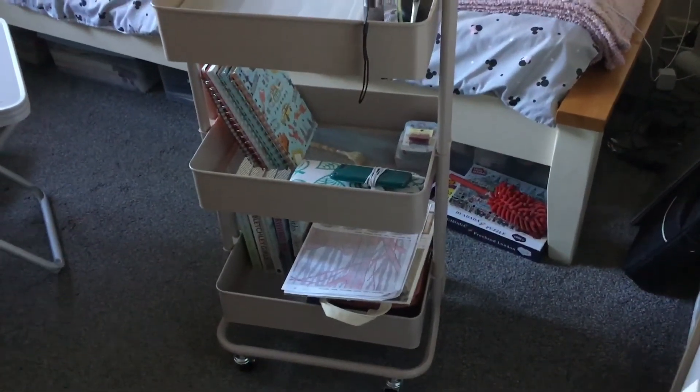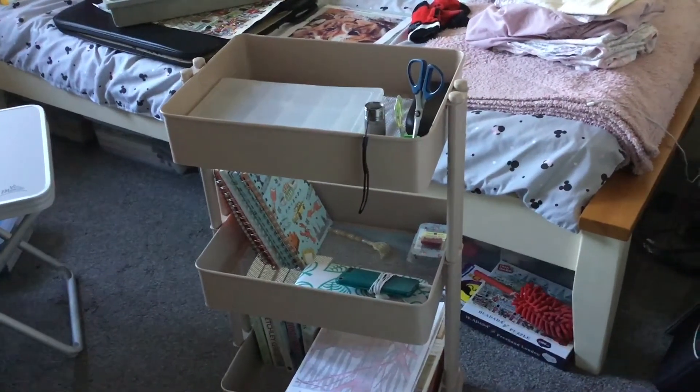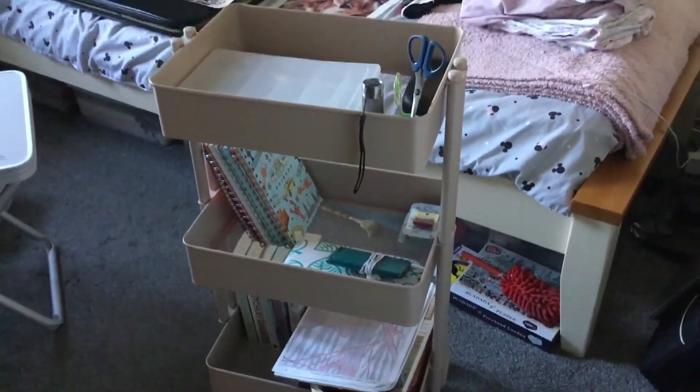Have a look and see whether you can fit it anywhere. I think anybody could fit it anywhere because it's not that big, but for me it's big enough to put my stuff on.